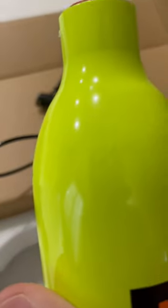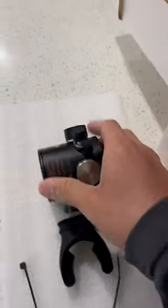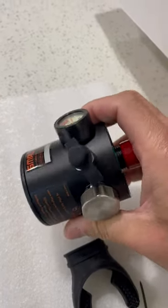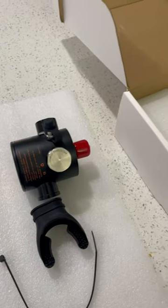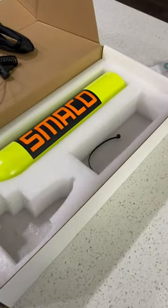On the bottle, it should have some etching where all the certifications are — you can see that. I am missing an adapter that goes right there; it's supposed to allow me to hook my pump up to get this pressurized. As soon as that comes in the mail, we're going to get this in the water and have some fun.